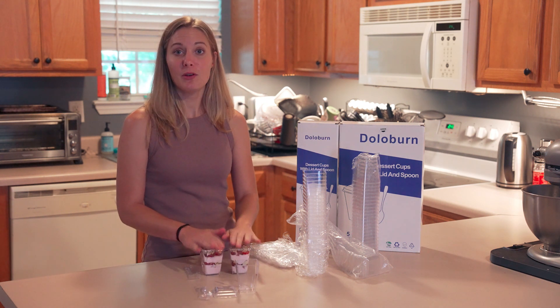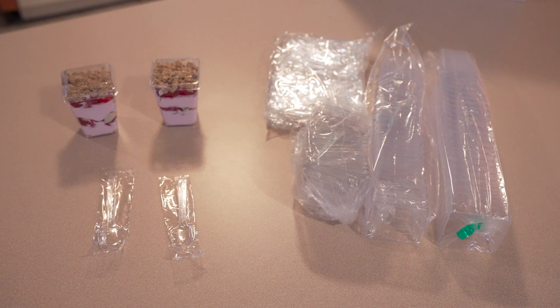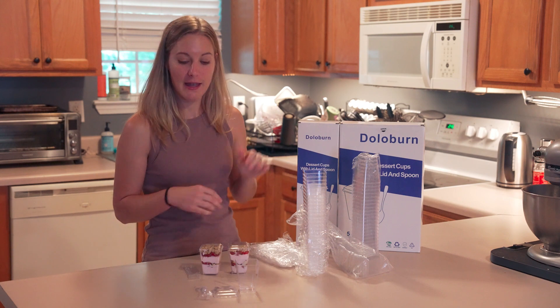These are really nice and super easy to use. They're BPA free and recyclable, and they're super cute — look at my little parfait cups! So if you are looking for a good set of dessert cups or parfait cups with the lids and the spoons, definitely consider this one.